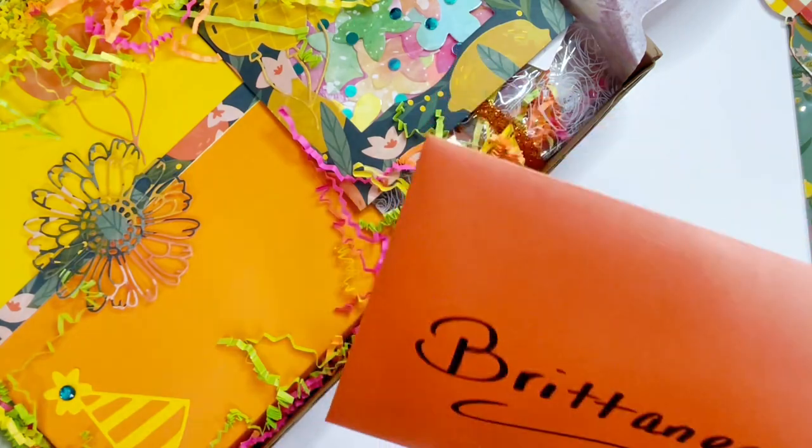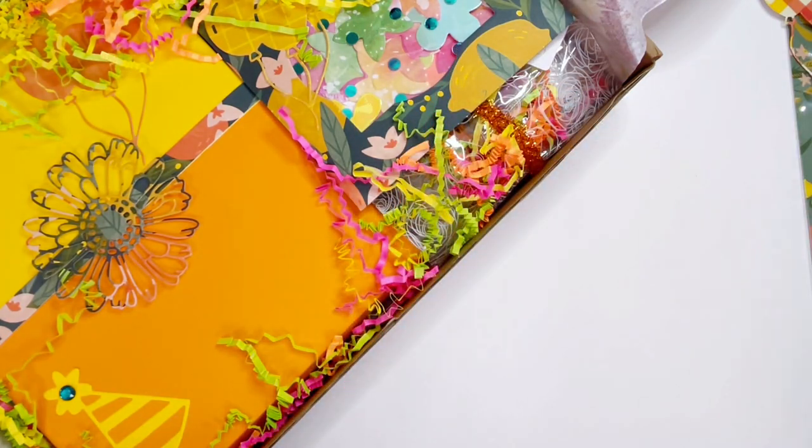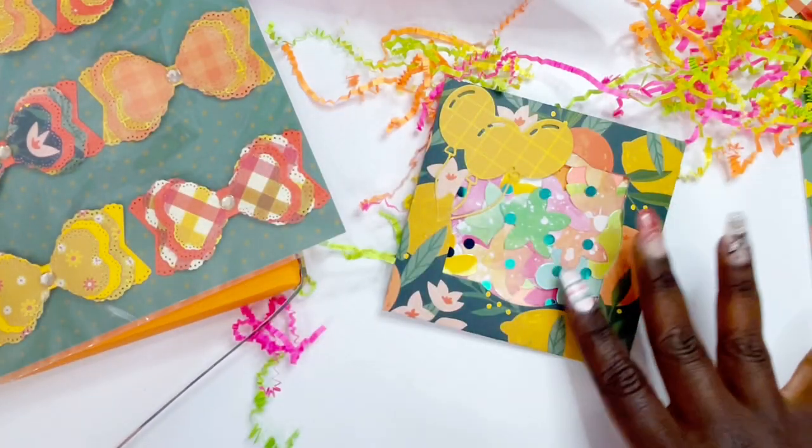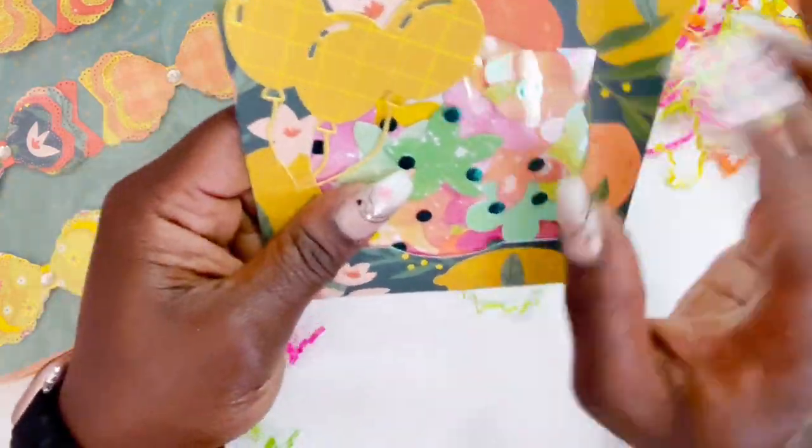So this is my card, so I'm going to go ahead and put that to the side and we're going to continue pulling things out. There was so much happy in the box I had to make sure my desk was happy too. And then she's also gifted these really pretty floral die cuts.